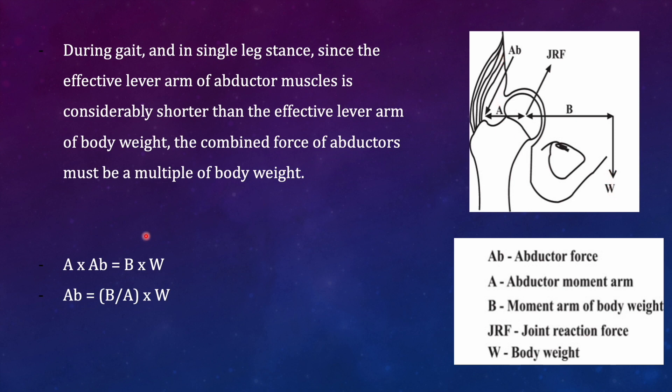This lever arm falls further short, therefore the force required to balance the body weight will now be higher. You can use the equation: a × AB = b × W to support the body weight, where AB is the abductor pull. If you are increasing 'b' — as in single limb stance — then automatically AB is going to increase. 'b' is always going to be more than 'a', and in single limb stance it is going to be even higher, so the force required will definitely be more than body weight.